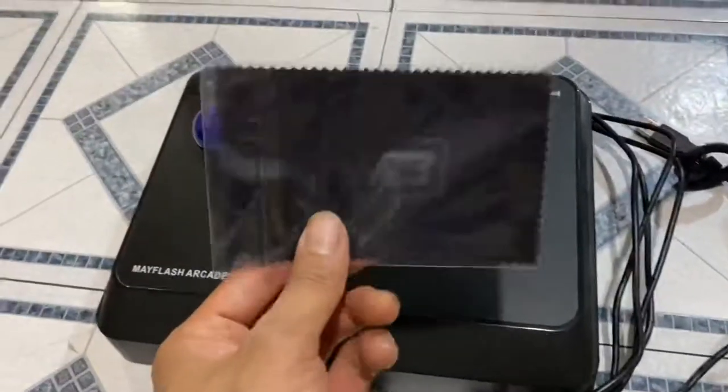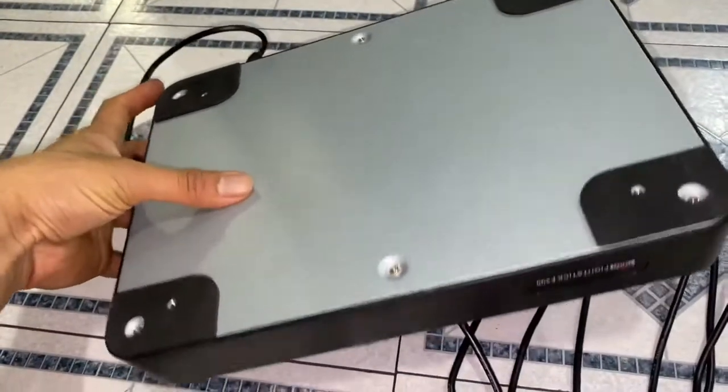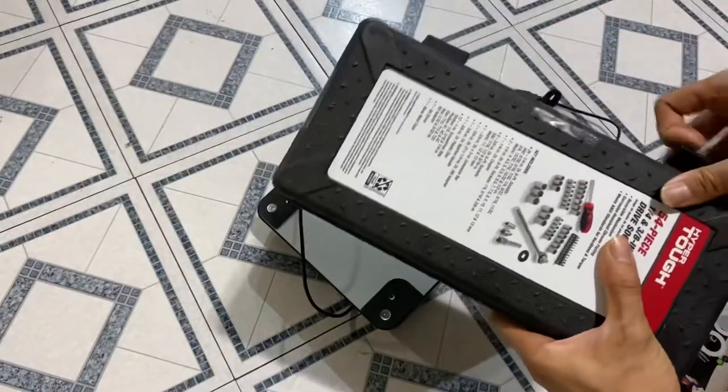Right before we slap the artwork on, I can clean it with the microfiber. Let's check out and see what's underneath the hood. Just bought a brand new tool set too, so I am suped.